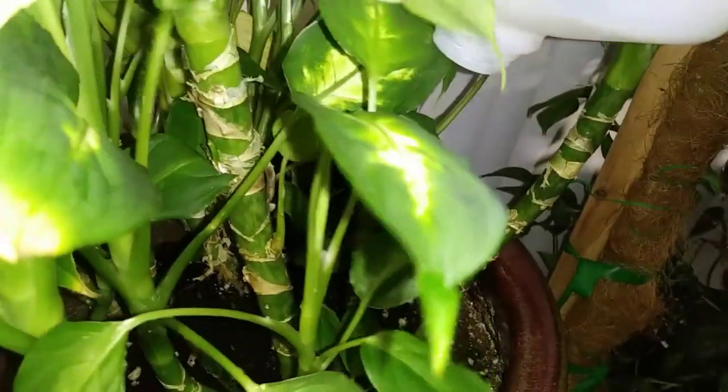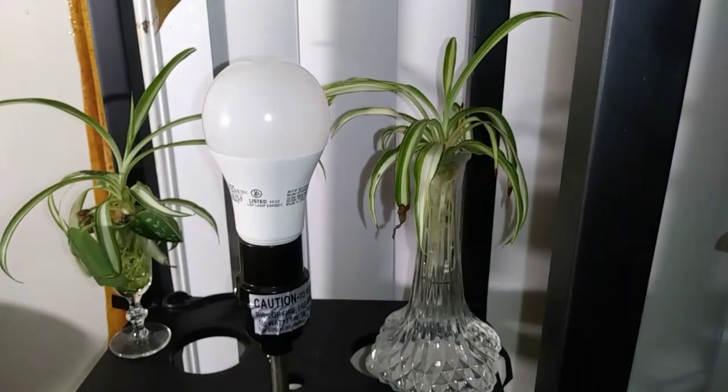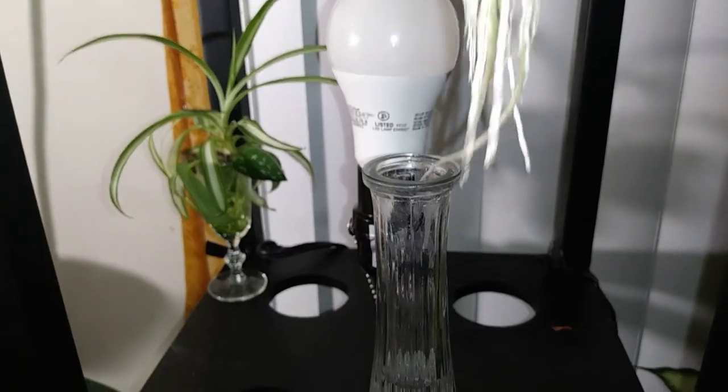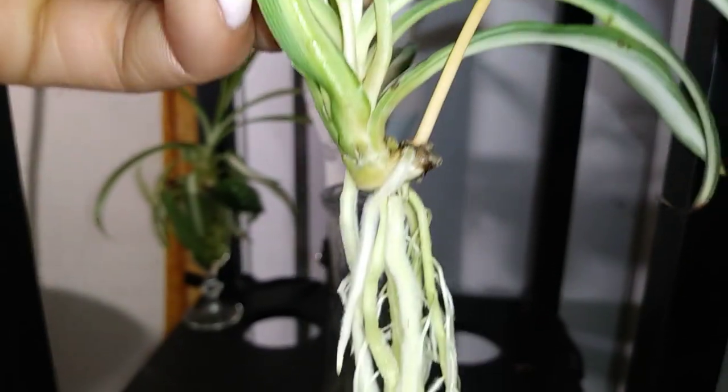I'm going ahead and pouring that in there, hopefully it doesn't spill over. These babies right here are going to need some more water too. Look at this you guys — omg, I am just stoked! I've never been able to do this, I've never been successful, but look at this — this is one of my spider plant babies!